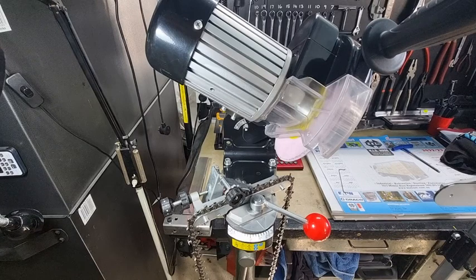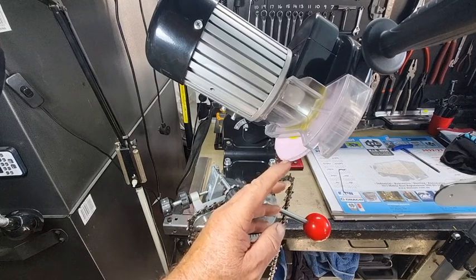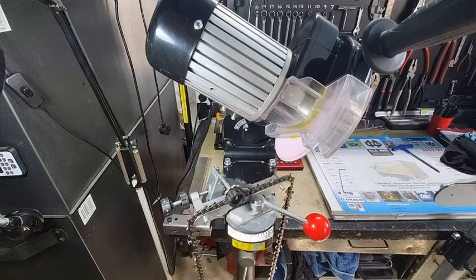Another common mistake is putting a dirty, greasy chain on the grinder. The grease blocks all the pores in the wheel, which generates more heat. Make sure you clean the chain first — some people use kerosene, but I find caustic soda removes everything. Soak it for a couple of hours and it comes out like brand new. A dirty chain will blacken the wheel. A little bit of discoloration on the wheel edges is acceptable, but you don't want it midnight black all the way around the bottom.